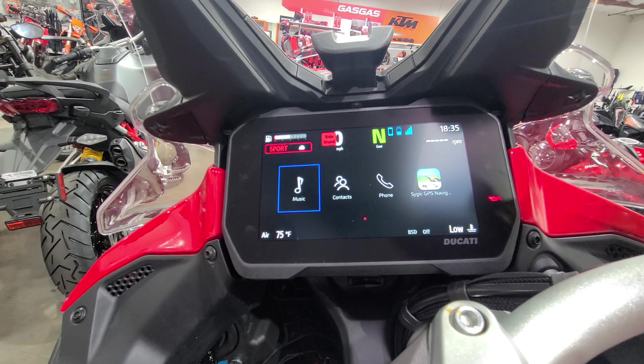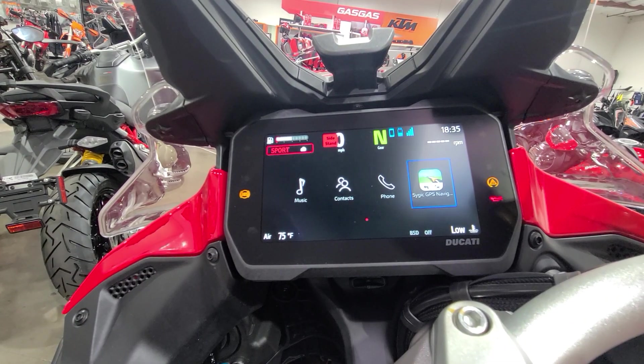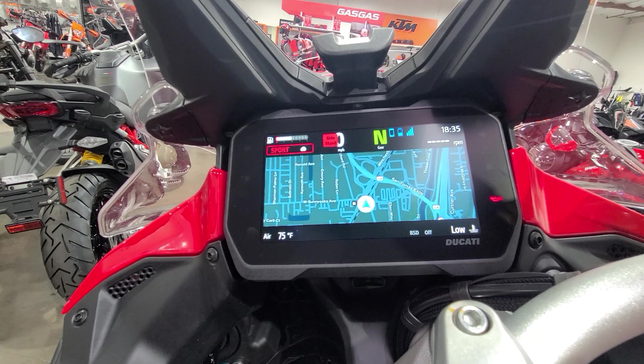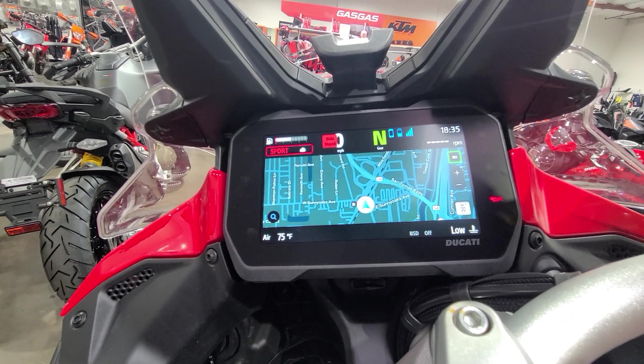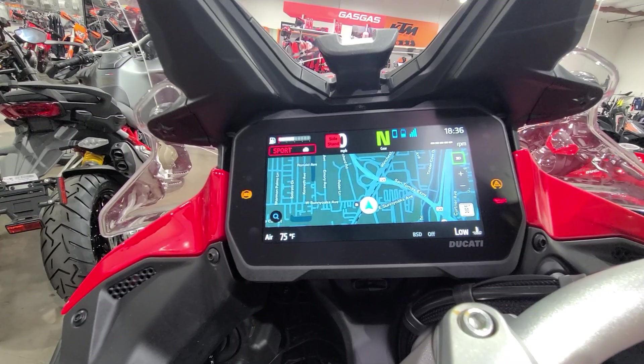Diving in here, you can see we have music, contacts, and audio control all on the fly. You also have Cigic GPS, which is a really cool system. It uses downloaded map software as well as a GPS signal, as opposed to cell — so even if you're outside of service range, you can still know exactly where you are on a map.